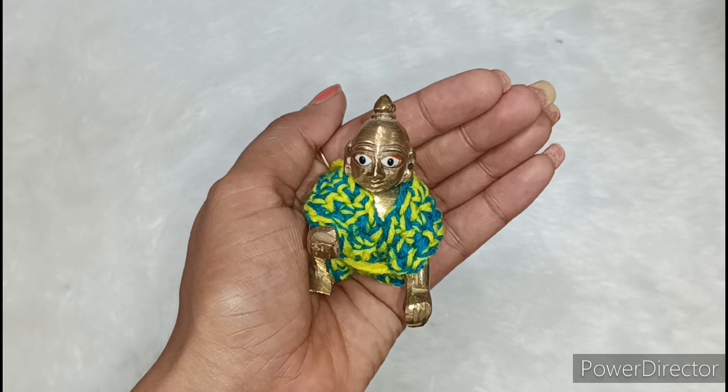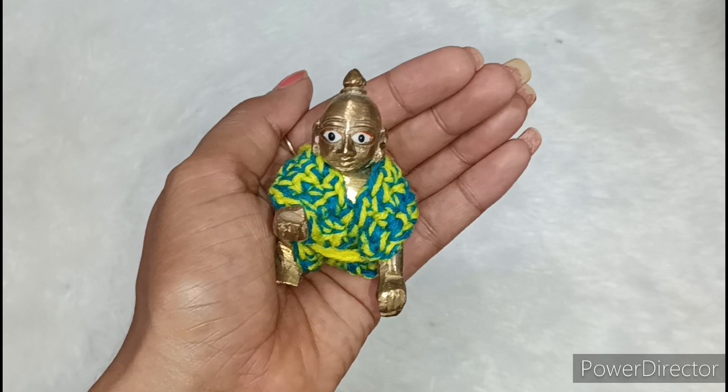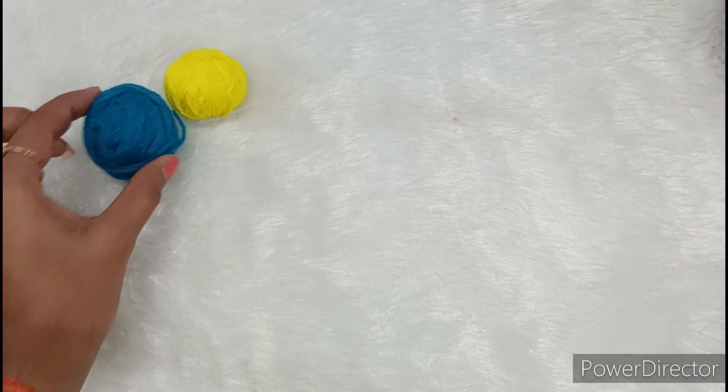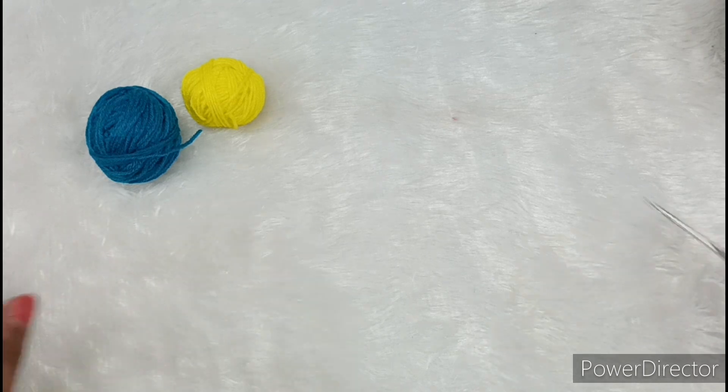Please subscribe to my channel and also press the bell icon so that you get my upcoming video notifications first. To make this dress, I have taken two colors of yarn — one is sky blue color and the other is yellow color. I thought, why not mix both colors to make the dress for Kanha ji.